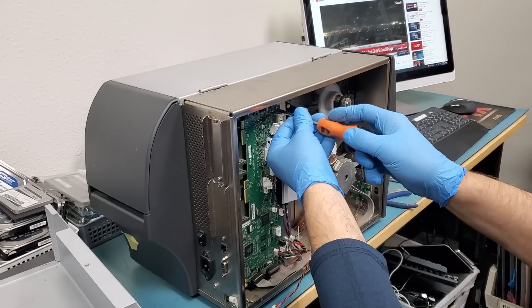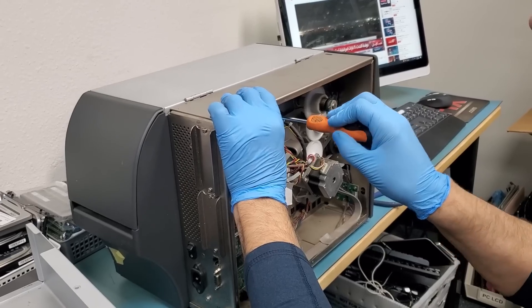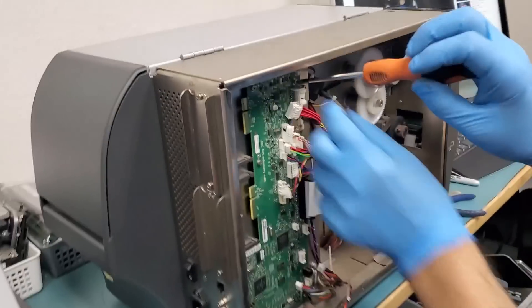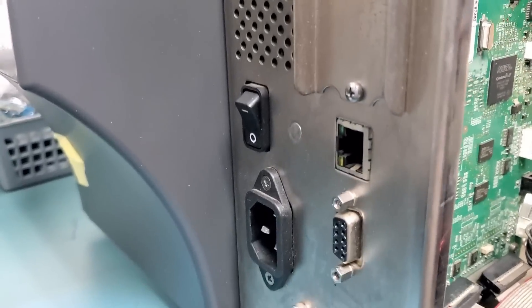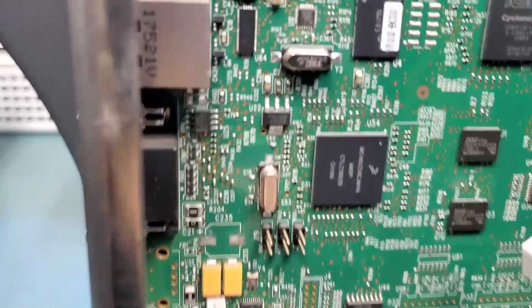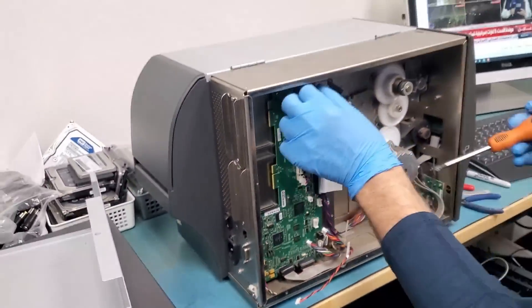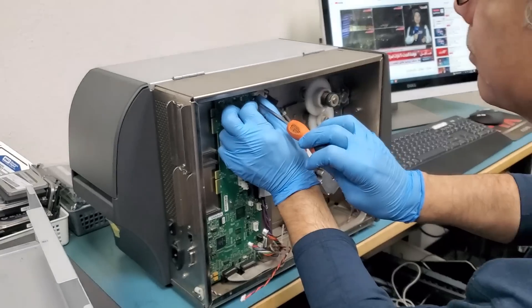We have not worked with this thermal printer before. I think this one is the Zebra 410 label printer and the customer said the USB connector, the USB-B type connector, is broken. I do see it from the bottom here, but to change the port or to replace it we have to remove the motherboard.